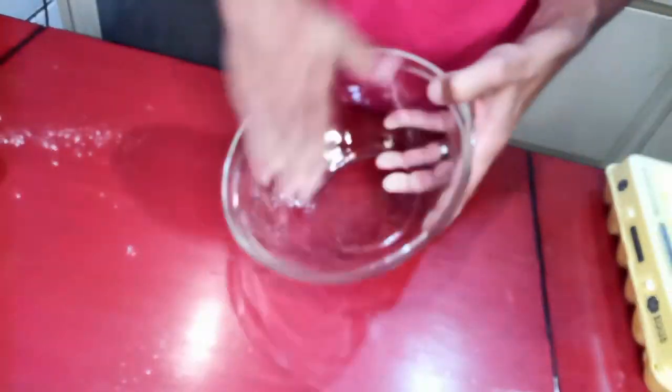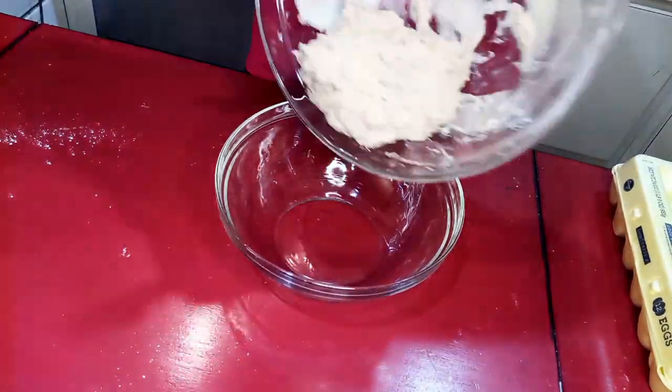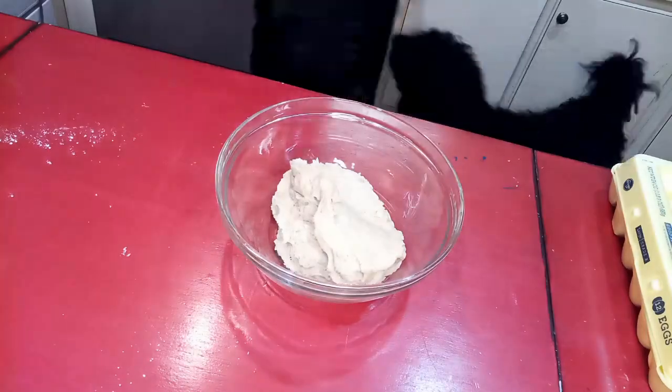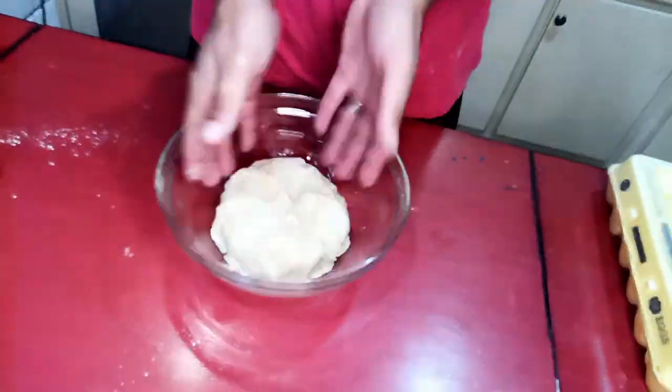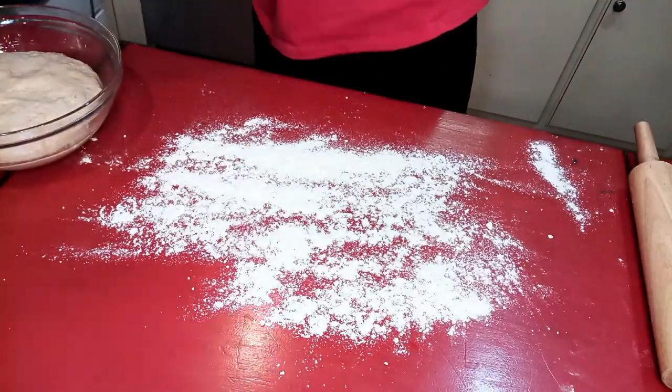Then I move it to a greased bowl and cover it with plastic wrap for an hour or so, and just let it double in size.